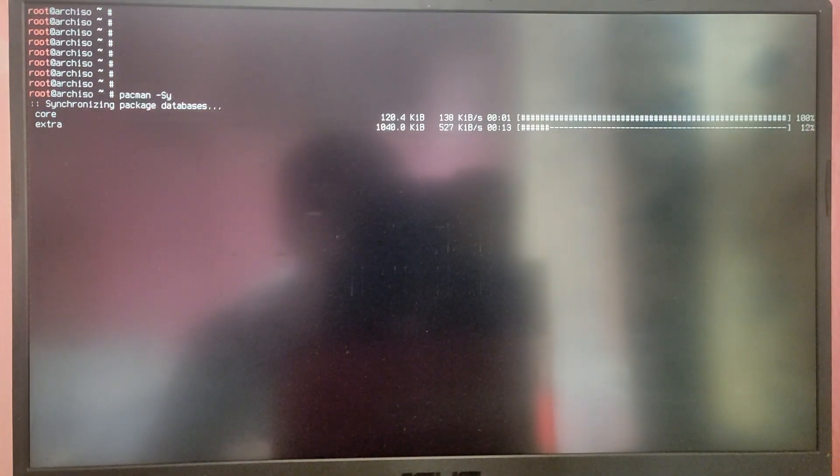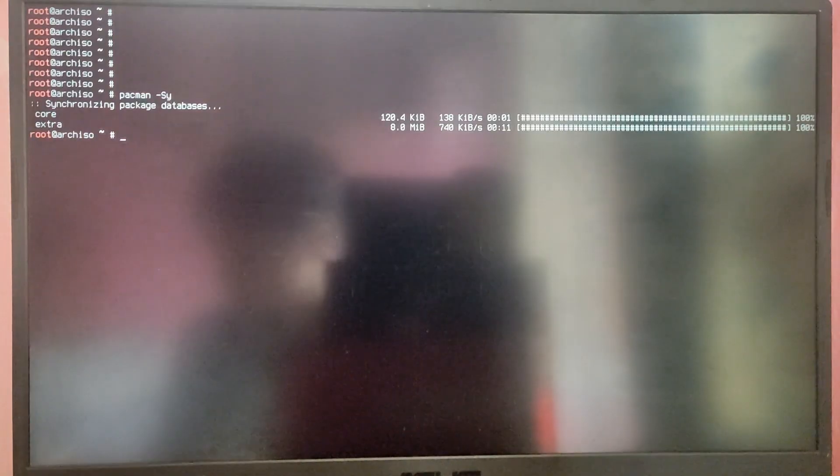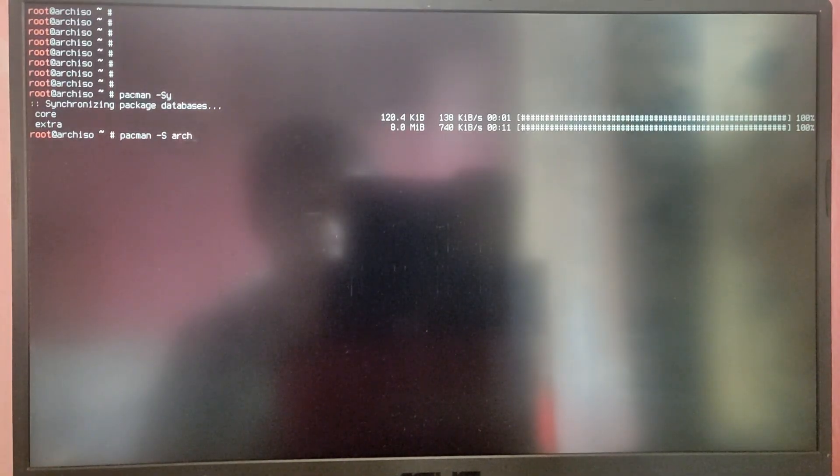First we need to update the database for Arch Linux before installing to avoid any errors. Type pacman -Sy and it will synchronize the package databases. After that we need to install the Arch Linux keyring, so type pacman -S archlinux-keyring.